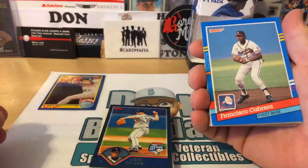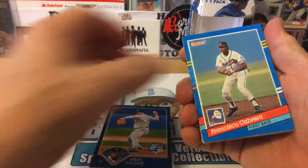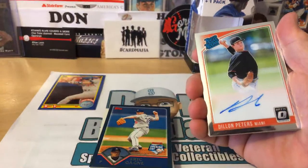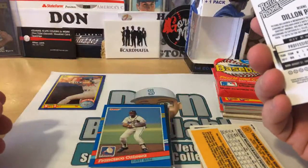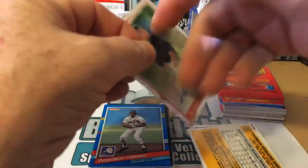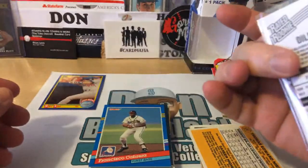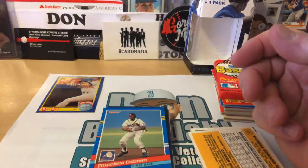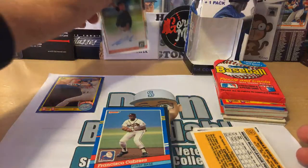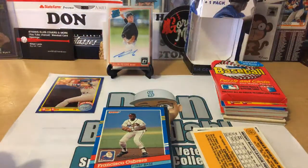Probably a no-name, but an autograph nonetheless. One in four boxes contains a hit — I guess I got a hit. Francisco Cabrera, first baseman for the Atlanta Braves. Here's our hit: Dylan Peters with Optic — on-card signature there. A 2018 Panini card. I'll get this top-loaded for now and put it in my separation box for autographs and short print cards. I'll check it on eBay and see if I should list it.